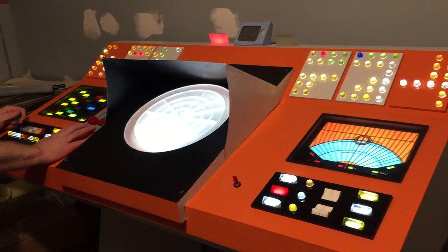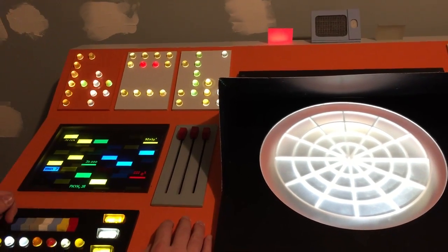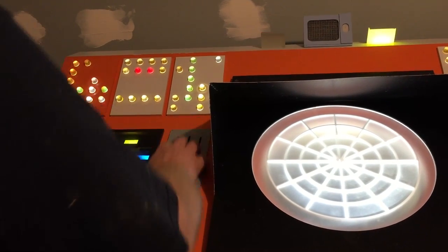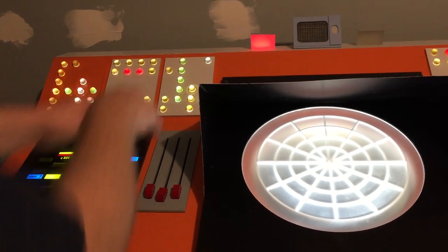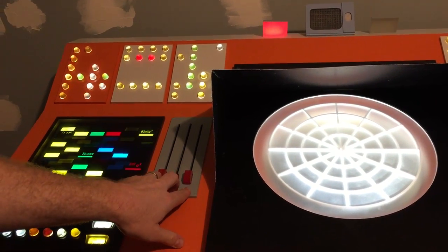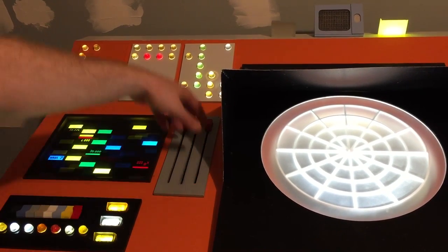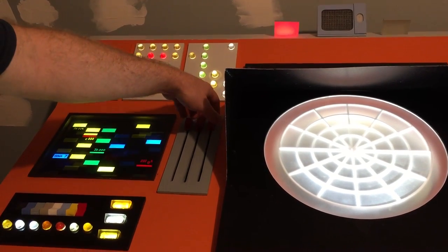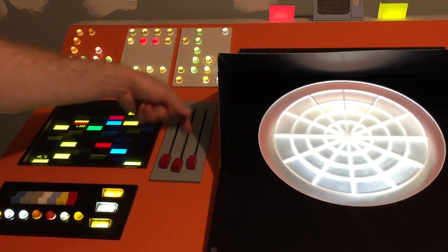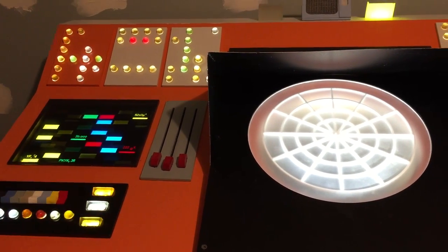And then this is the transporter slide. I believe this is materialized, and this is dematerialized. So that's beaming them down, that's beaming them up. That's how we rigged it. So when the switches are down like this, you've got to beam them up to the Enterprise, or beam them down to the planet. There's a little switch under the middle one that activates the sounds. Sometimes you have to move down kind of fast to get it to work, but it seems to work fine.